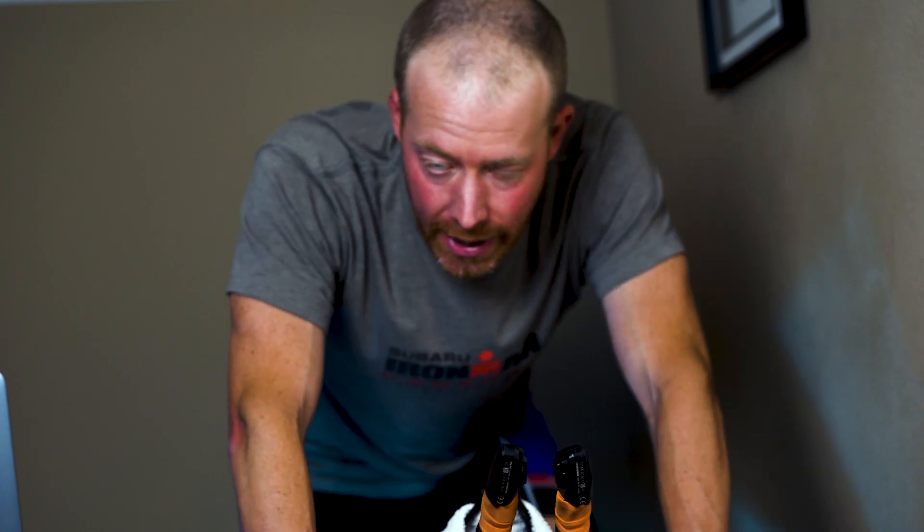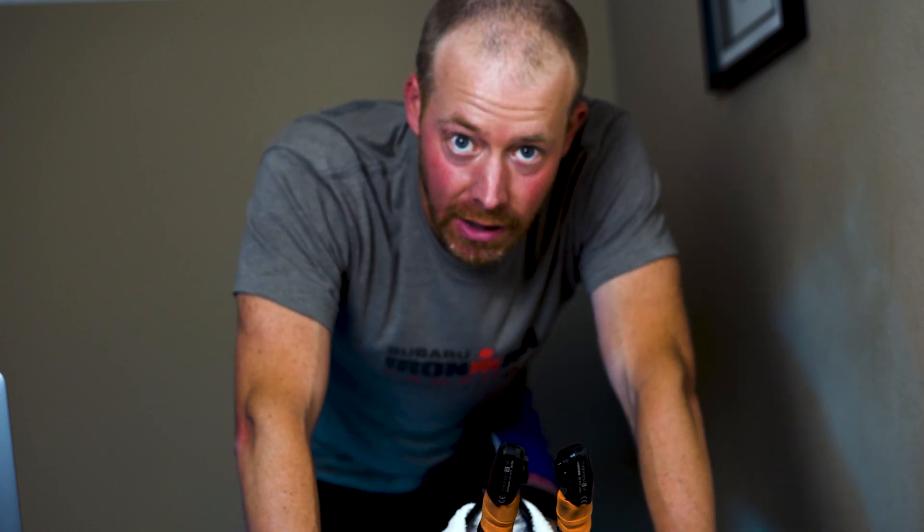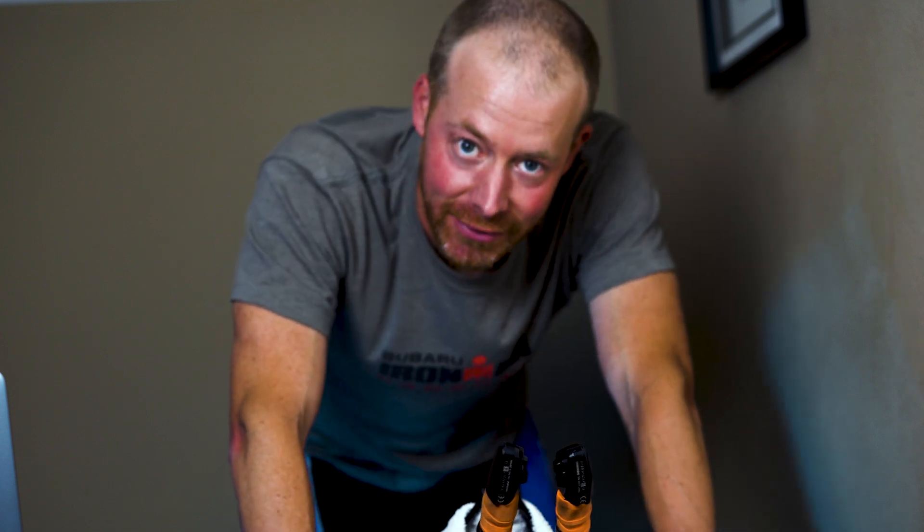Okay, what's up ladies and gentlemen of the internet? How are you guys doing? I am just getting started on a bike workout. This workout is coming straight from Zwift and it's called SST Medium. You can look it up for yourself if you guys have Zwift accounts, but I'll briefly describe the workout after I suffer through it.